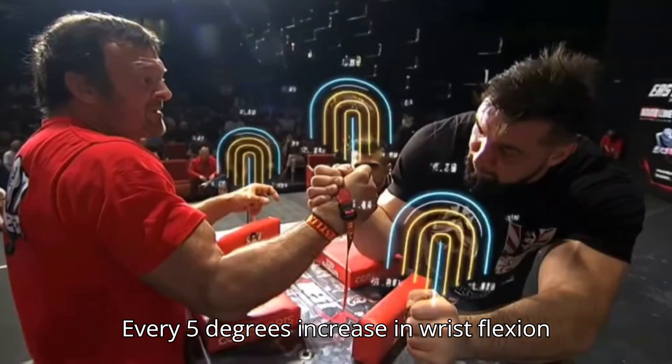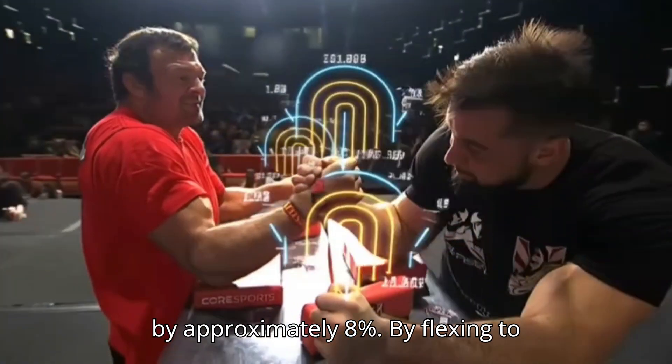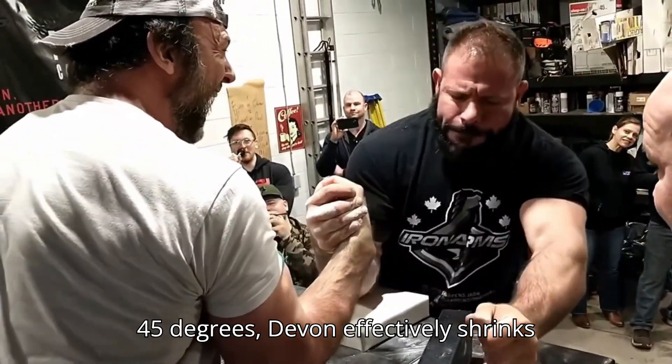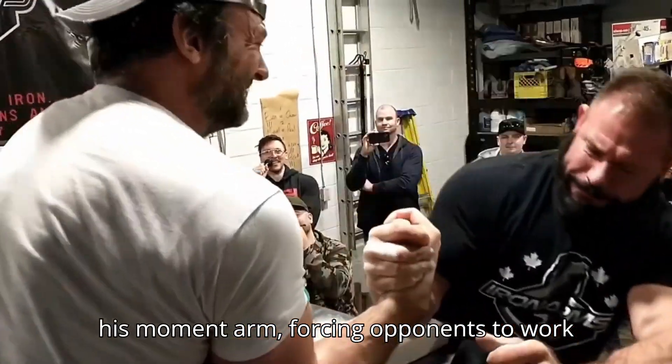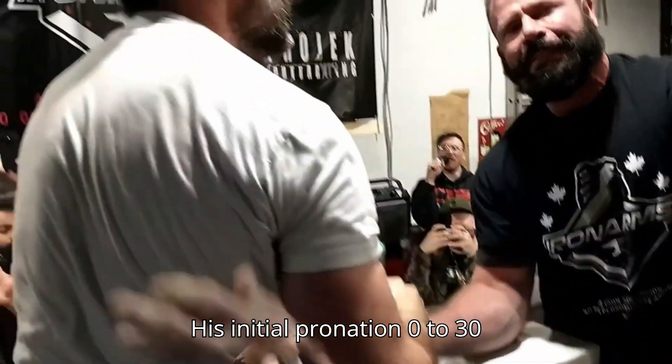Every 5 degrees increase in wrist flexion reduces the torque opponents can apply by approximately 8%. By flexing to 45 degrees, Devin effectively shrinks his moment arm, forcing opponents to work harder.